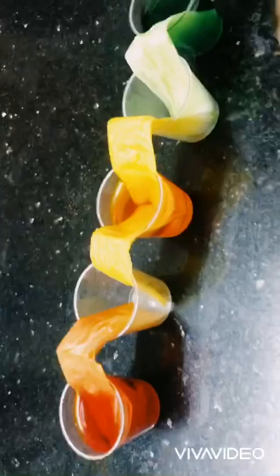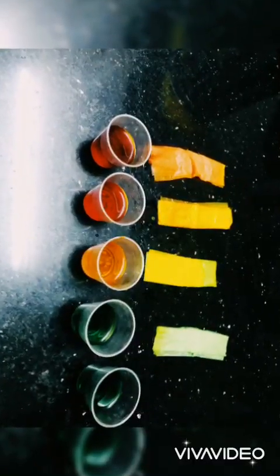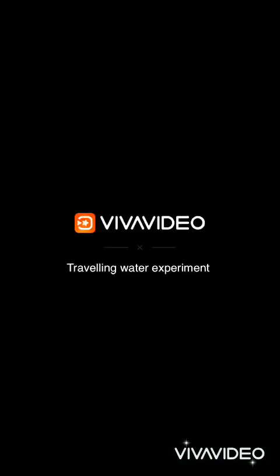It's just about traveling. Hey, do you see the water travel to the empty cups?